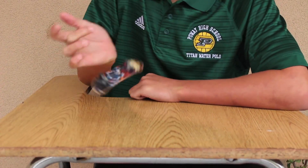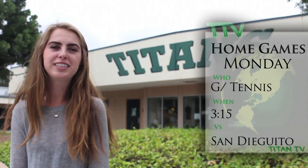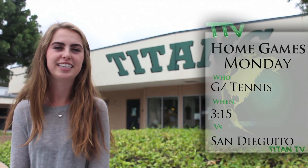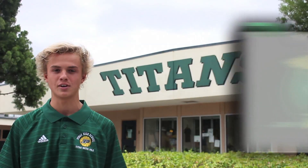I'm Kellen and this is this week's athletics. Girls tennis will be at home today at 3:15 against San Deguito and tomorrow at 3:15 against Westview. Tomorrow, boys water polo is playing Fallbrook at 3 o'clock.